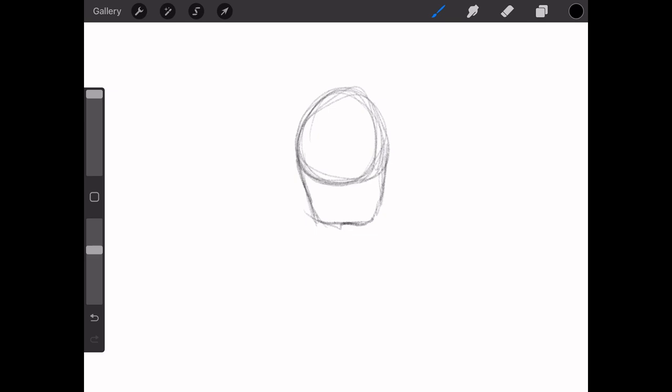For the head, just start with a circle, continue with the chin. I'm not the best at teaching — I'm not a tutorial YouTuber as much — so we'll see how this goes.